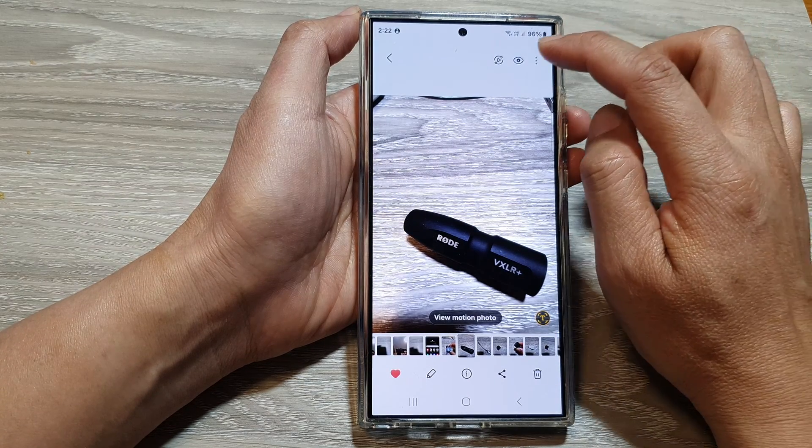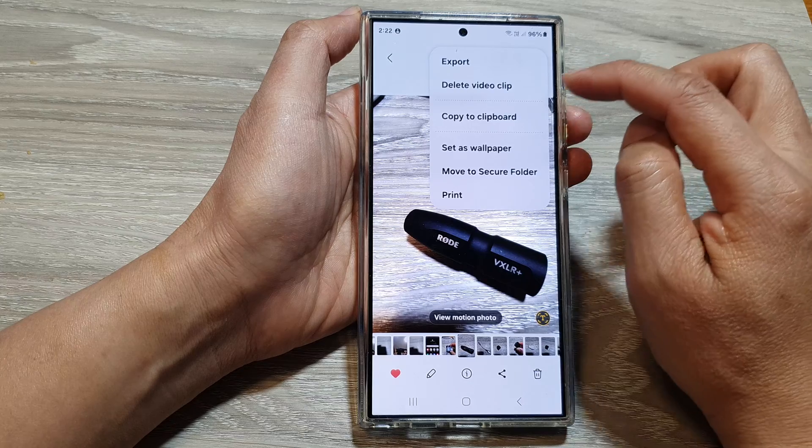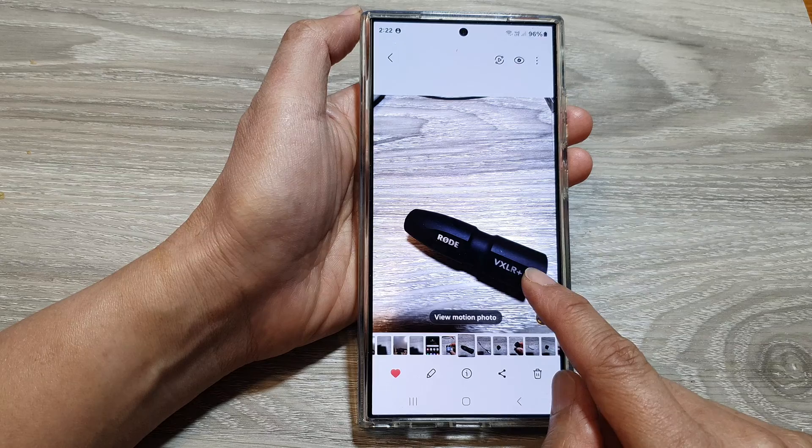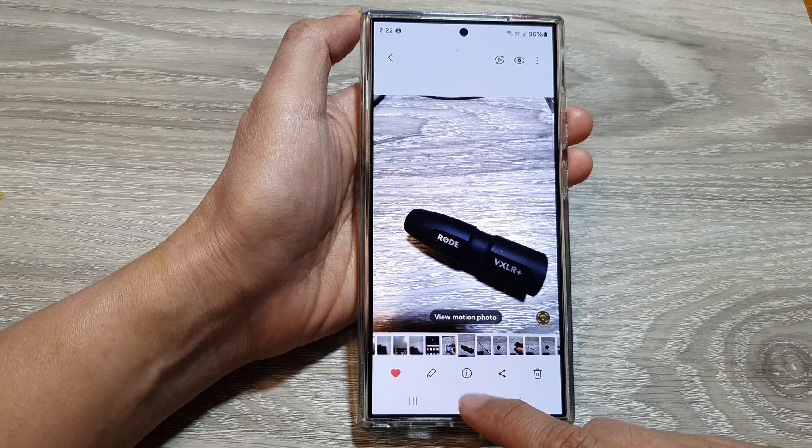Then tap on the more button. Next, tap on copy to clipboard — and that's it. Your photo has now been copied to clipboard.